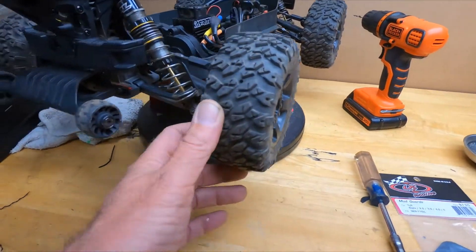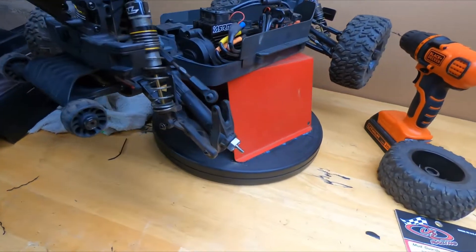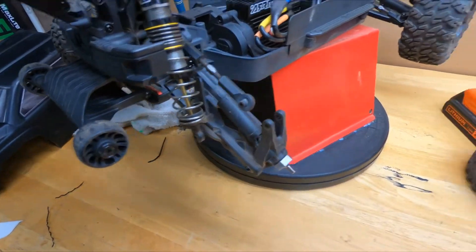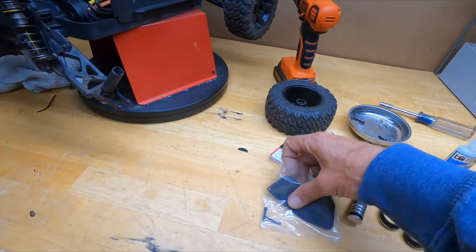All right, pull the tire off. Also pulled this screw out — I took the screw out for the shock, so that way I can drop this as far as it'll go.